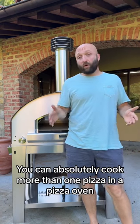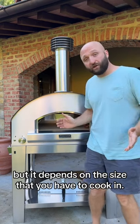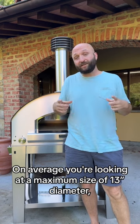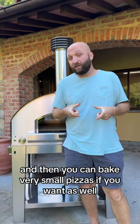You can absolutely cook more than one pizza in a pizza oven, but it depends on the size that you have to cook in. Dimensions are going to vary. On average, you're looking at a maximum size of 13 inches in diameter, and you can bake very small pizzas if you want as well.